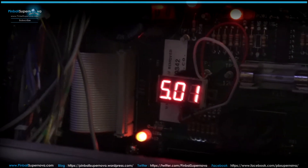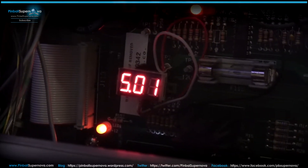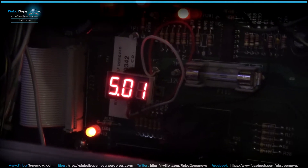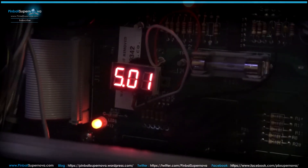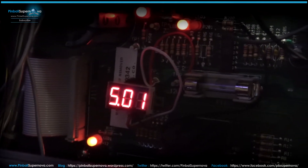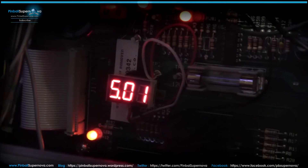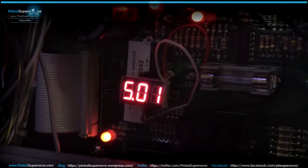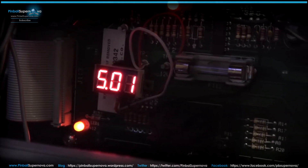Hey everyone, we're here today to do a really quick video on something. I was watching Clay Harrell's Pinball Ninja site and he put these little LEDs on all his boards to show how much voltage is coming off the board — if it's dropping or not. So instead of putting a voltmeter, you get an instant voltage readout. I installed these on all my Williams games so I can take a quick glance if it's at 5 volts or dropping below it, which could cause resets in my game.